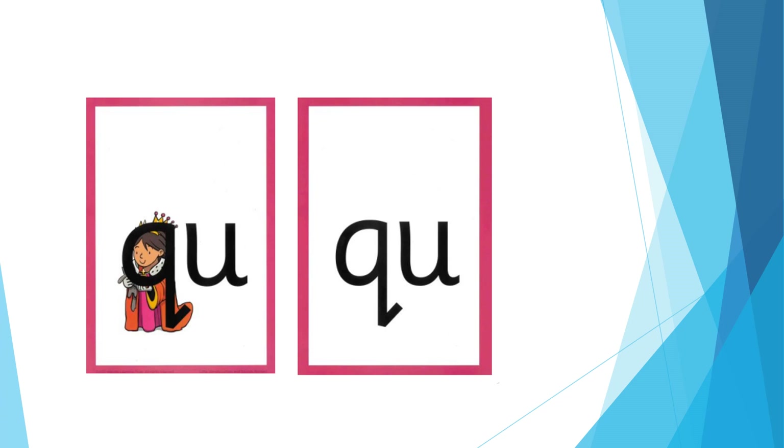For QU: pucker your mouth, then open it as you say w, w. The formation phrase is: round the queen's face, up to her crown, down her robe with a flick at the end. The catchphrase is: quick, it's the queen.